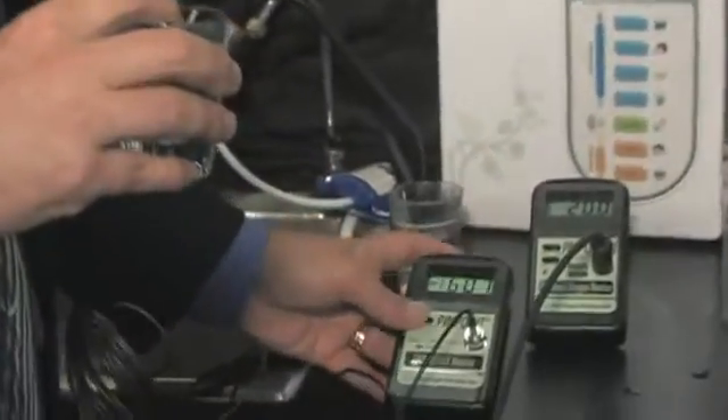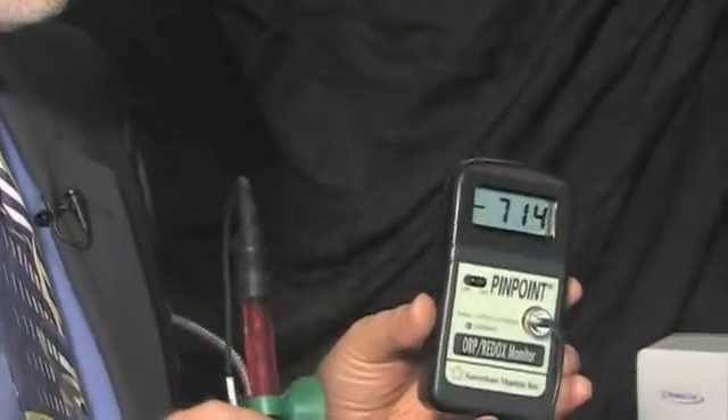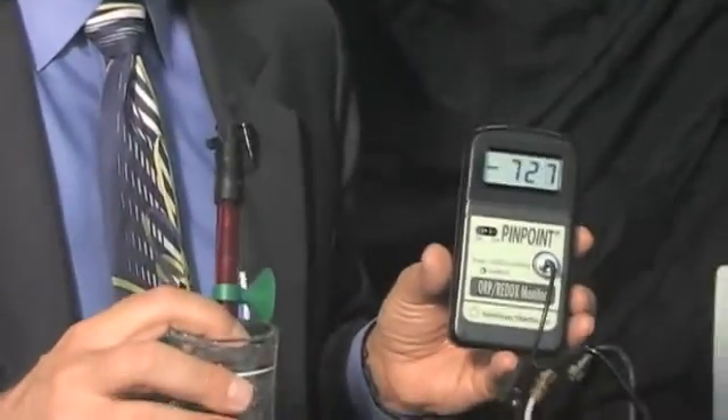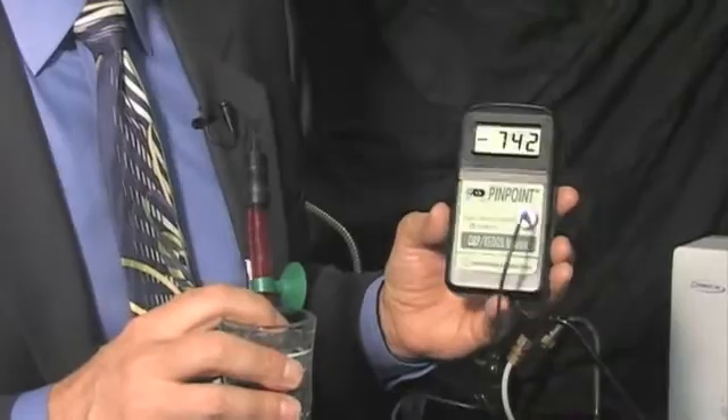Let's go ahead and test its electrical potential, which tests out in millivolts. We're going to test the voltage of this water. Now we're looking for a negative number — that minus sign is giving us the information that what we have is a highly charged, electron-rich, structured water. Still climbing — negative 742 and climbing. Now this is not chemically altered water, and this water is created instantly. Right now we have a highly charged electron-rich water that we've created in a matter of seconds — negative 743.